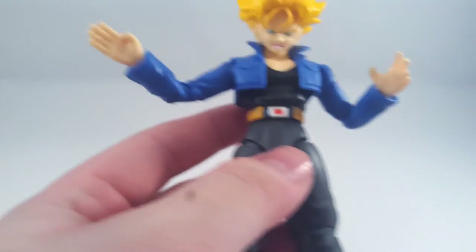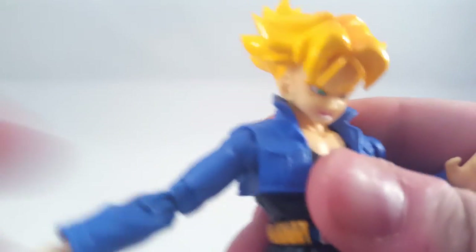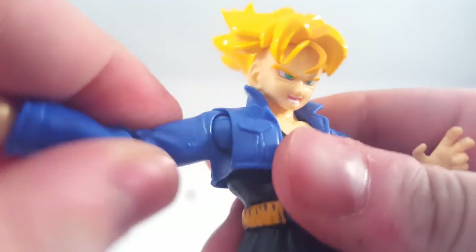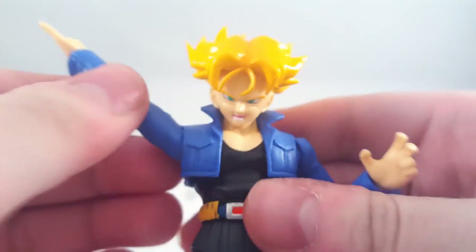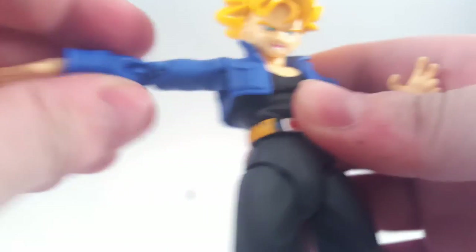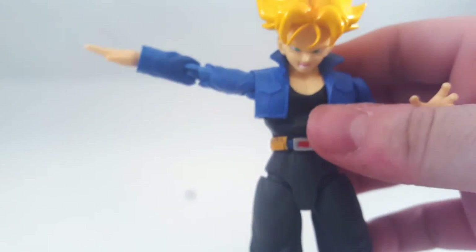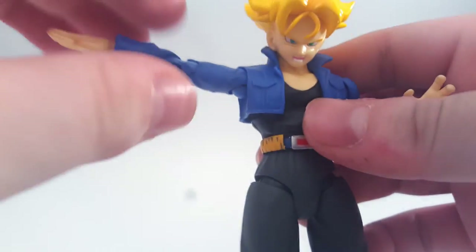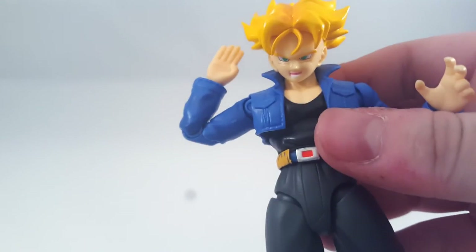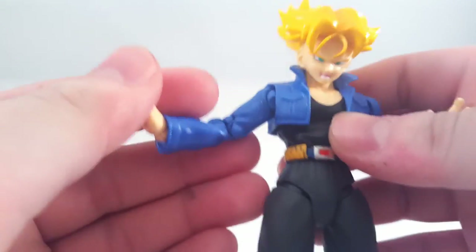The arms are just a ball joint going into the chest, can go up that far. If you push it all the way it goes just past 90 degrees. Double jointed elbows, which is good. Double jointed wrists, which get quite a lot of movement.